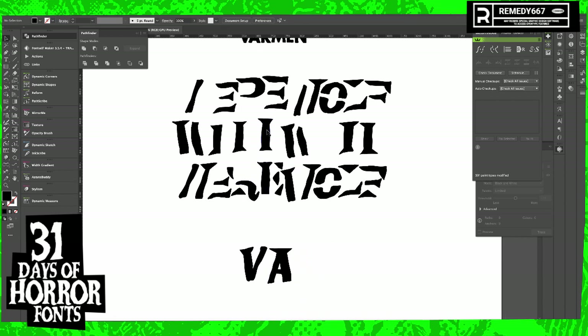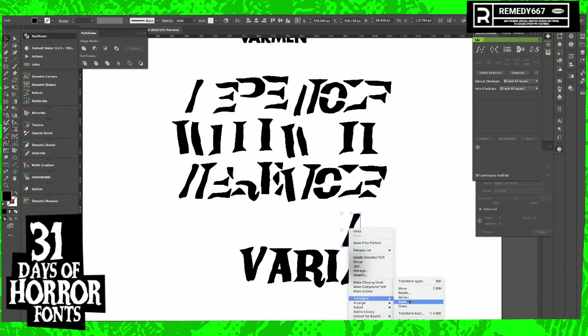V-A-R-M-E-N. Kind of sounds like how Count Dracula would say vermin. All of these V-A-R-M-E-N. One of these days somebody's going to tell me to stop making these Count Dracula typefaces. They're going to say you were always making those cheesy vampire typefaces. All the time.